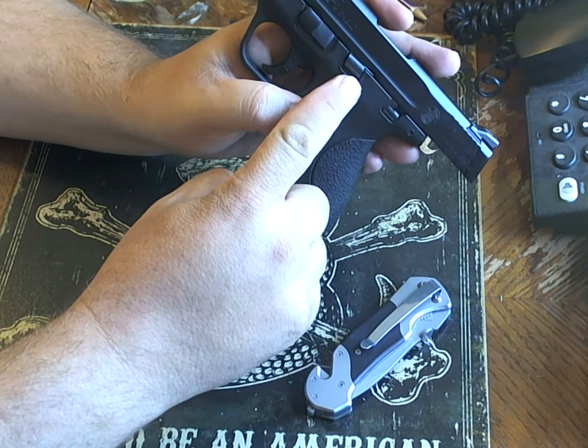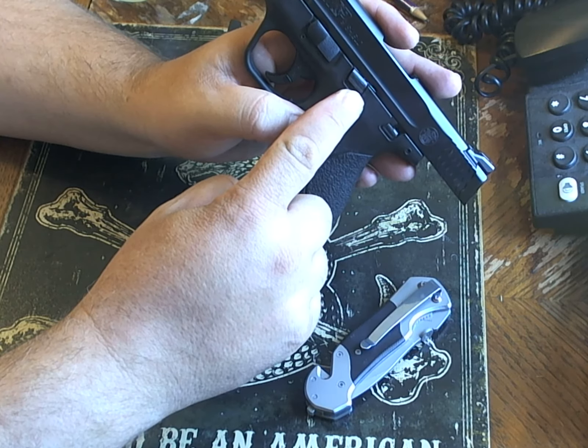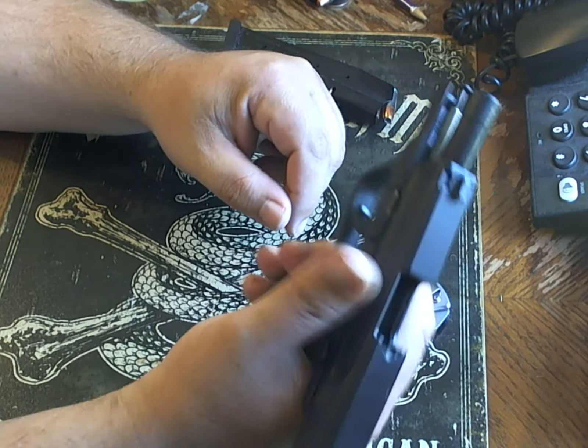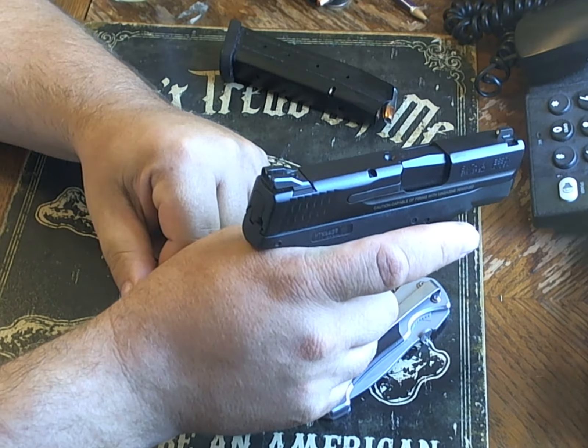Slide catch or slide release — people interchange those two terms and get very irritated if you do not use the right one. For me, the slide catch on this gun cannot be pulled down with your thumb anyway; you have to release it normally with the other hand.